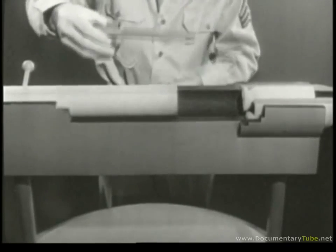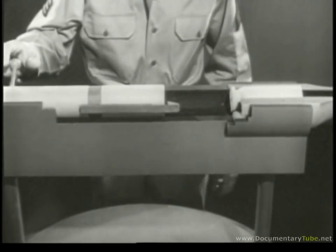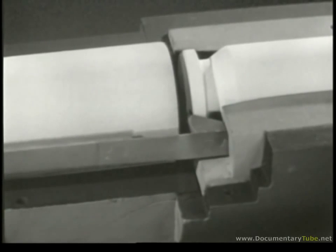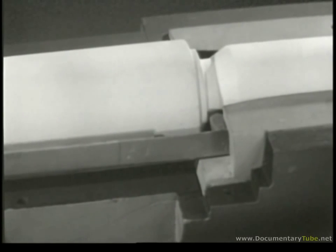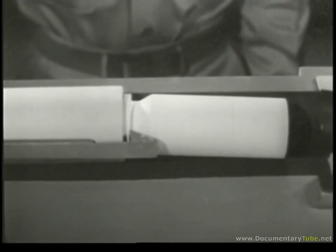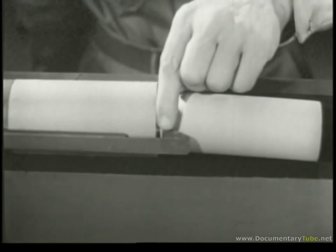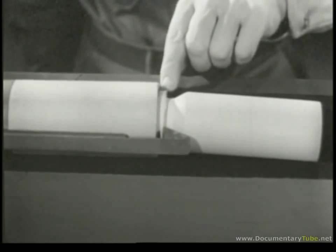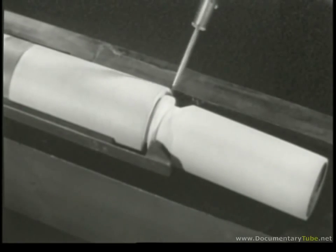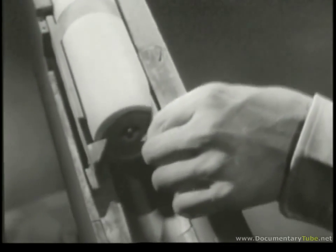The extractor has a hook to grip the extracting groove in the head of the cartridge case, and is attached to the front end of the bolt. As the bolt is closed, the extractor snaps into the extracting groove in the head of the case and retains its grip as the bolt is locked. Now, when we open the bolt, the extractor pulls the case out of the chamber. Our next problem is ejection — getting the empty case out of the receiver. If we pry under the case on the side opposite the extractor, we can eject it from the receiver. Taking a slice off the edge of the bolt lets us get at the case more easily.